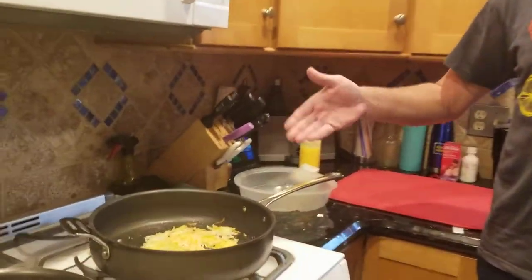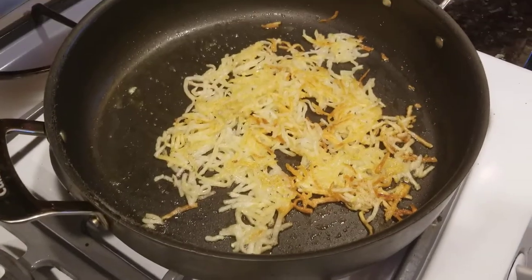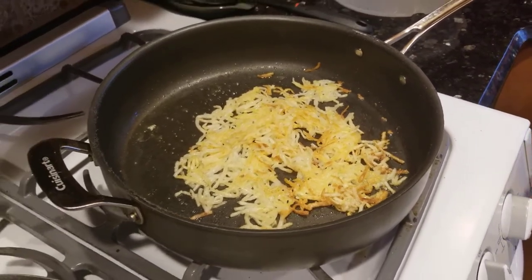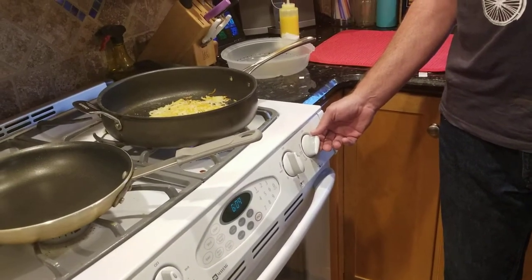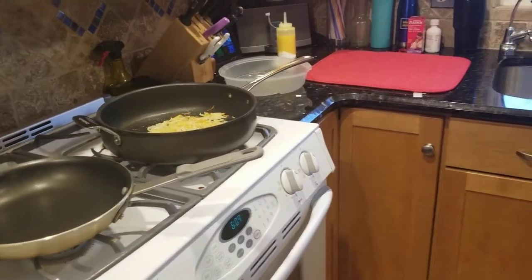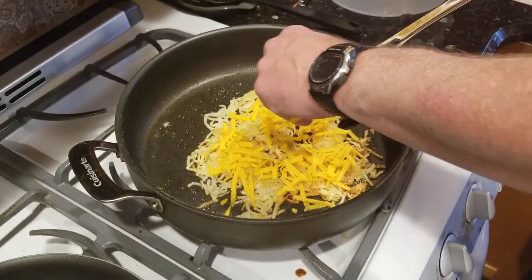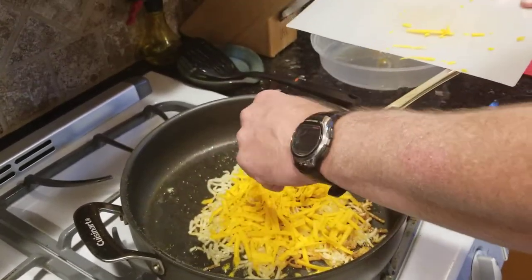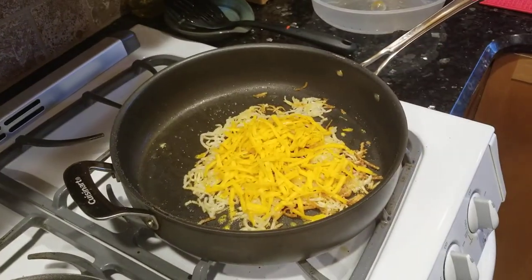Obviously, the more hash browns you have, the longer you're going to have to cook to get them all done. I don't usually make this few, so this is going quicker than normal. I think it's ready — it's a total guessing game. I'm going to turn it off. If you don't have shredded cheese, you just put pieces of cheese on there, that works okay, but shredded is ideal. I may have overdone it on the cheese. And that's it.